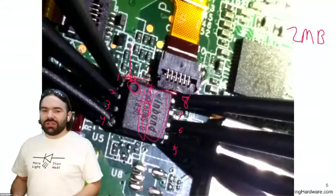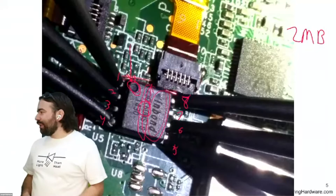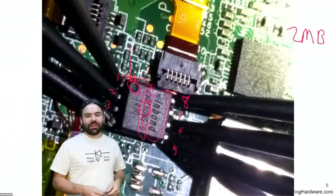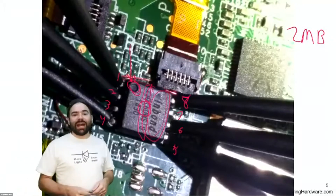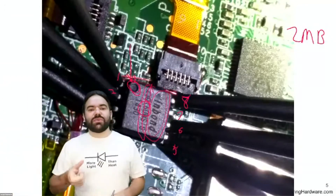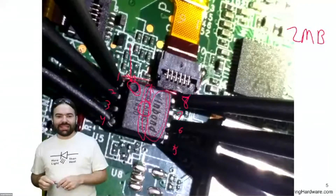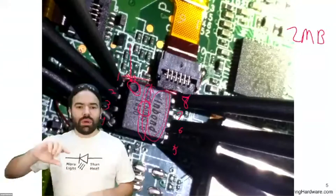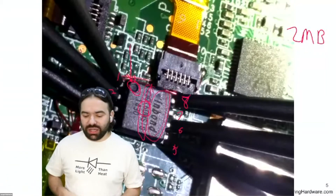Quick aside: can I explain how a Zener diode differs from a regular one in three words? 'Put in backwards.' A Zener diode is put in the opposite direction because it helps maintain a voltage from going below a certain point, whereas a regular diode is put in with the current intending to flow through.